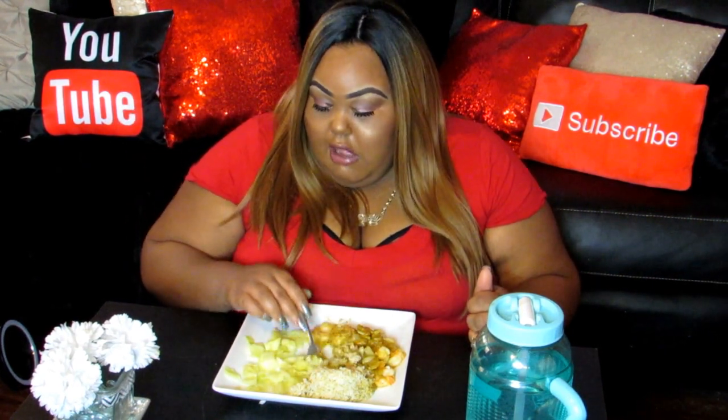I've been getting so many messages like, 'Where's the cooking?' Here you go.